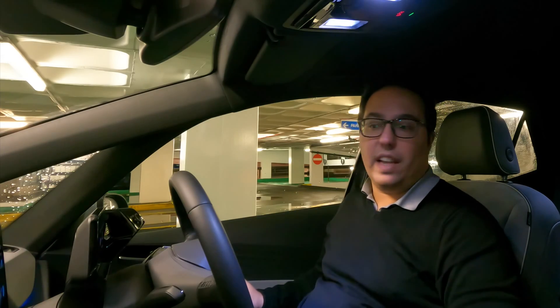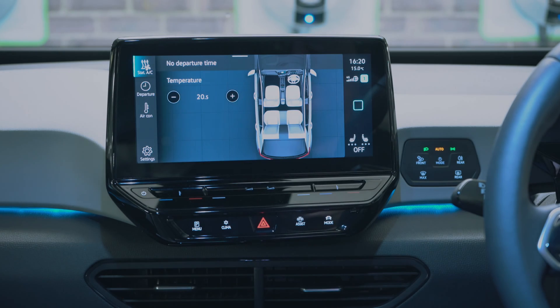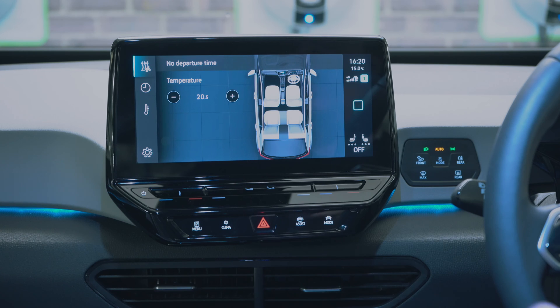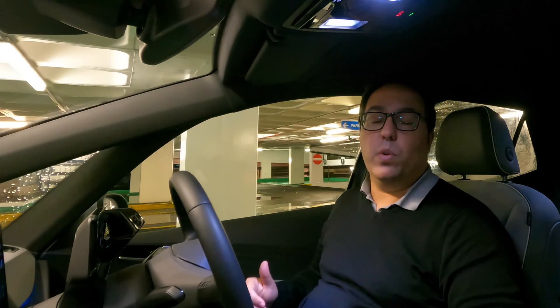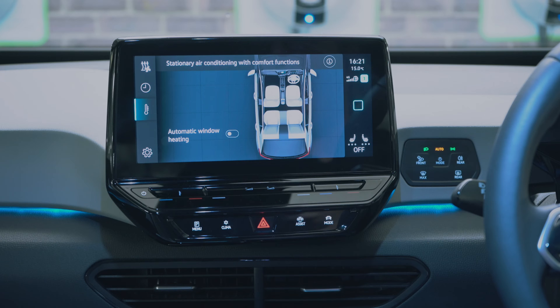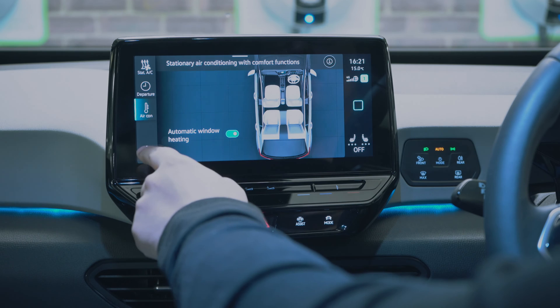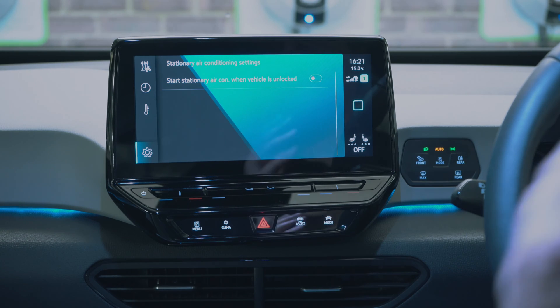The air conditioning section lets you turn on climate control at a set time — because it's electric you can warm up the car before you get in. You can set a departure timer for when you go to work or come home, either from the car or via the We Connect app. Stationary air conditioning with comfort functions includes automatic window heating.